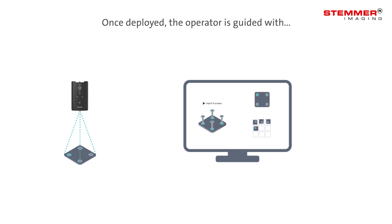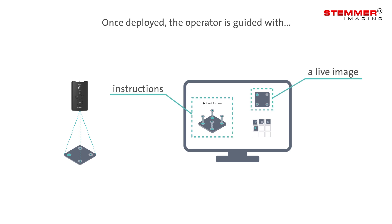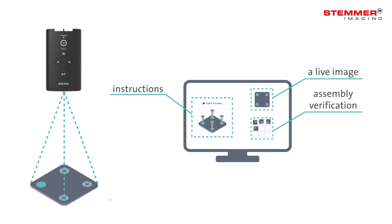Once deployed, the operator is guided with instructions, a live image and confirmation that the assembly has been completed correctly, so they know where they're up to and what's next.